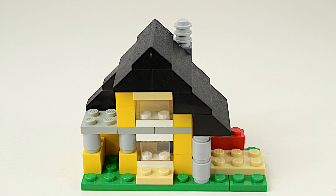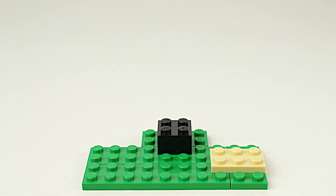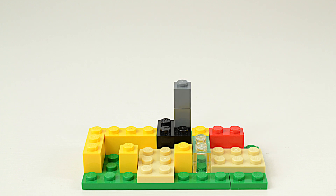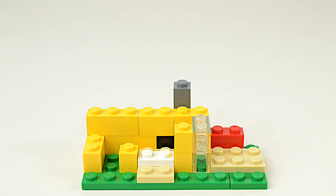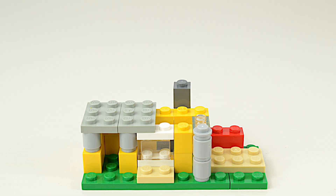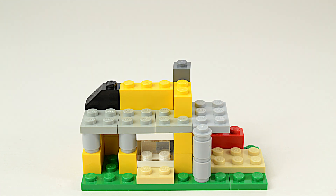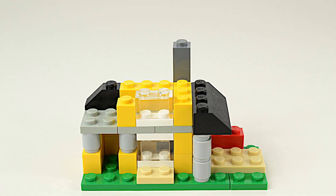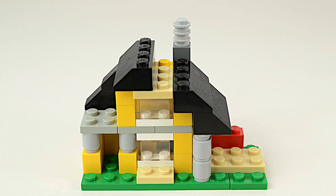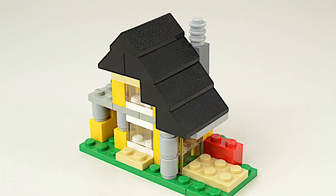Hi builders! Last week we learned about this mini beach house from BrickTsar in his top unreleased sets video, so we gathered up all the pieces and built a mini beach house for our channel. Here it is.